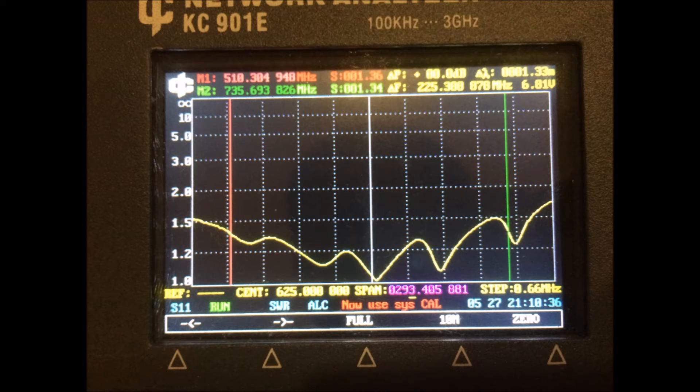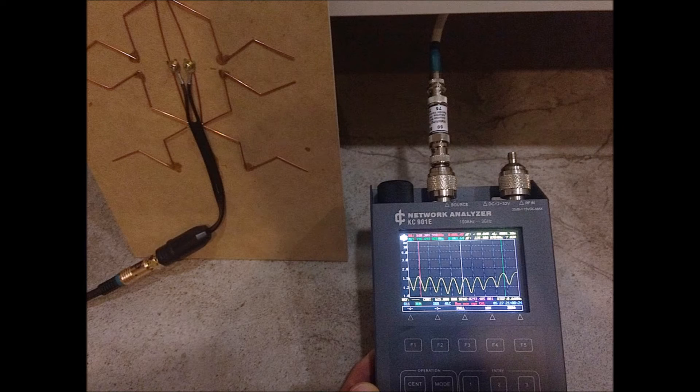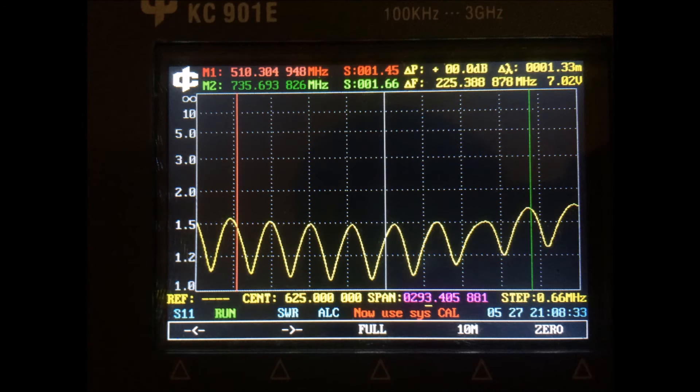Now let's look at the VSWR reading of the DIY HDTV antenna. As you can see, there are more than eight dips across the same frequency range. What this means is that this antenna is tuned for the TV channels whose frequencies coincide with those multiple dips in the curve. I think that's enough for the statistics — let me use these antennas and show you the difference in their performance.